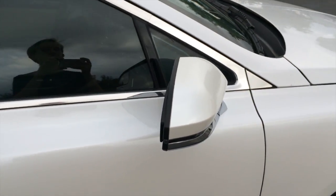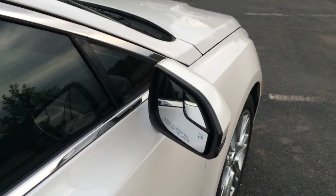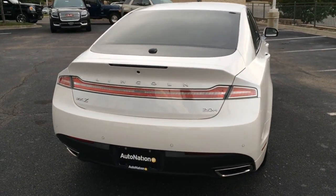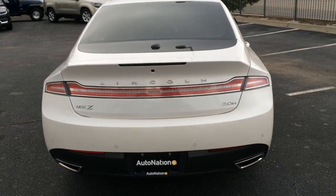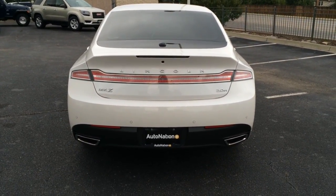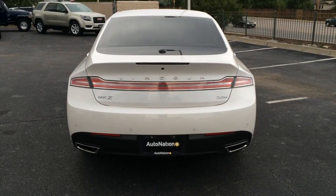You get heated, power-folding exterior mirrors with available blind spot warning. You get a full rear-length LED tail light, LED third brake light, backup camera, and front and rear parking sensors, as well as dual polished exhaust tips.